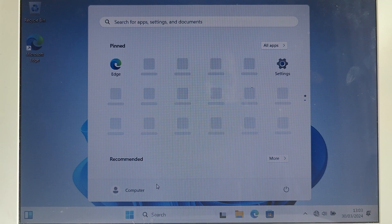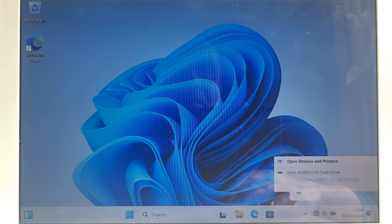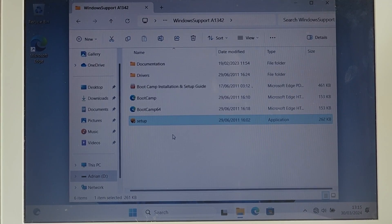I just finished installing Windows 11 on this old MacBook. The drivers I want to install are located in the Boot Camp folder. Do not install the graphic drivers for this MacBook because I think they are corrupted. My recommendation is to install the rest of the drivers manually, but don't install the graphics card drivers because they will not work on this MacBook and it will restart over and over again. Thank you for watching this video and I hope you will subscribe to this channel.